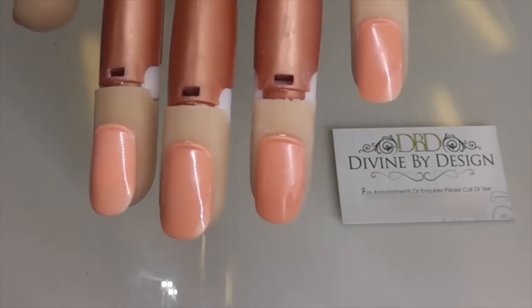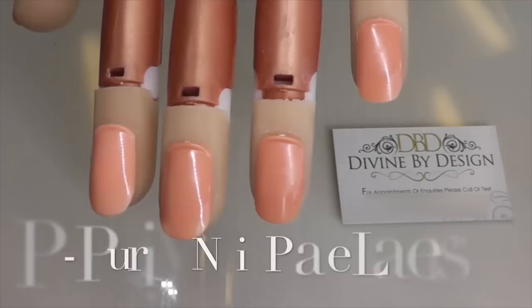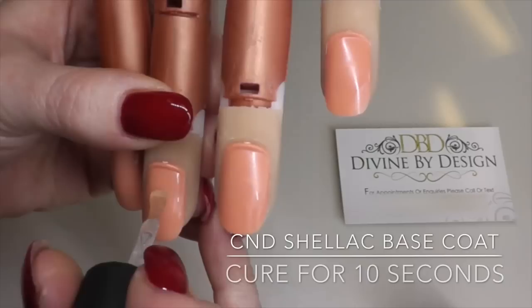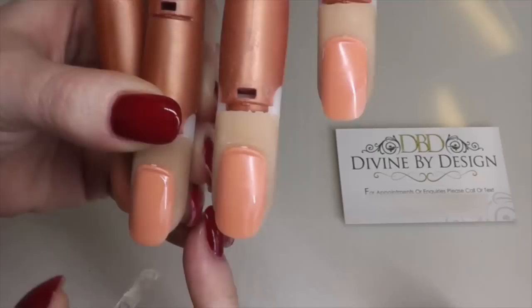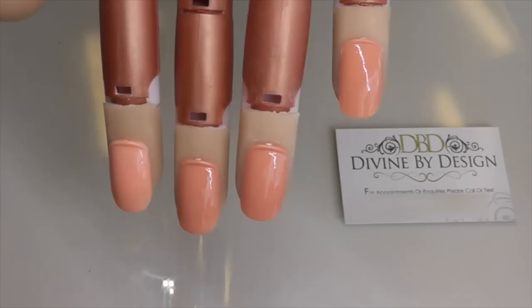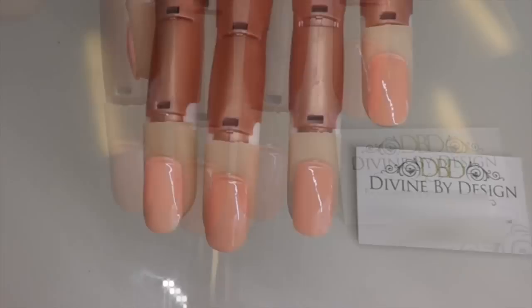I've brought in my nail trainer today to help me demonstrate this. Obviously you would normally be doing this on a client, so if you are, you need to carry out PEP first. PEP stands for: P — Perform a manicure, E — Eliminate surface contaminants, and P — Purify nail plate layers. We're going to pretend I've done that, so now we're going straight on to the base coat layer. Remember to shake the bottle well before use and, as always with Shellac, the key expression is thin to win — apply a nice thin layer to the natural nail.